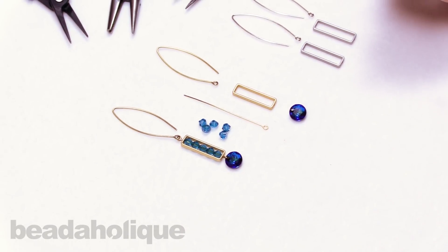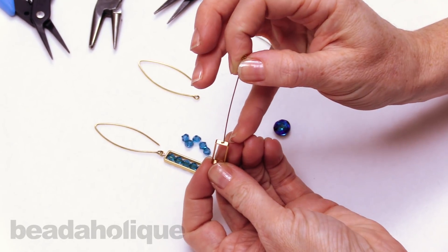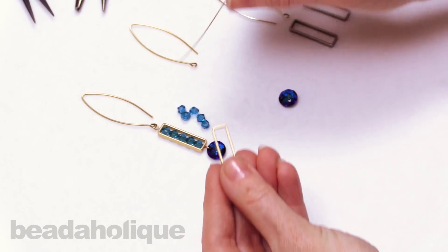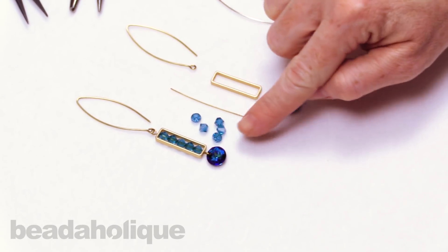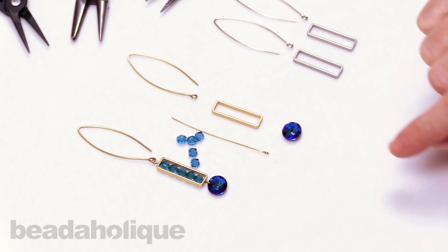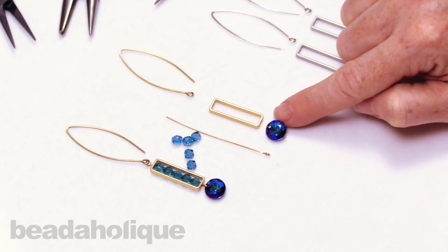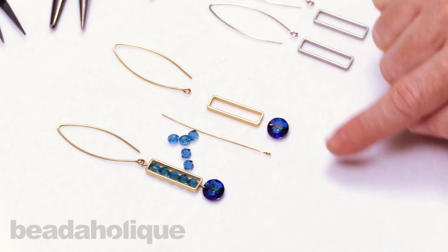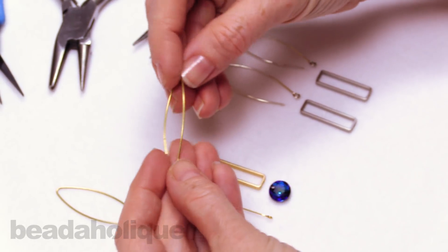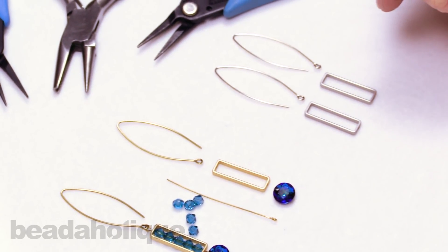What you're going to need is one of these rectangular bead frames — on each end it has a little hole that you can put a head pin or an eye pin through. In this case we're going to be using an eye pin. You're going to need five millimeter bicones — these are Swarovski crystal in Indicolite. You're also going to need a little focal bead; for this one I'm using a classic cut pendant in Bermuda Blue, again a Swarovski crystal. For the earring hook I wanted a nice modern shape, so I have these Nunn Design open oval hoops. You could also do this in silver very easily.